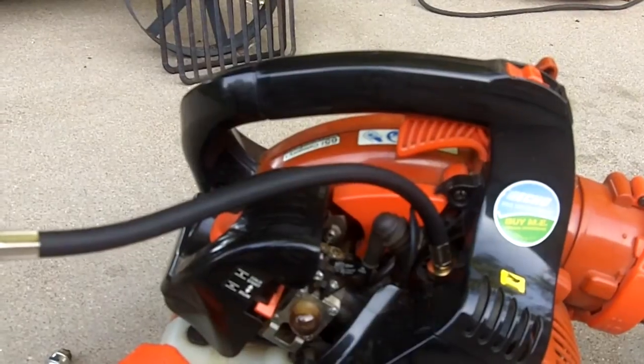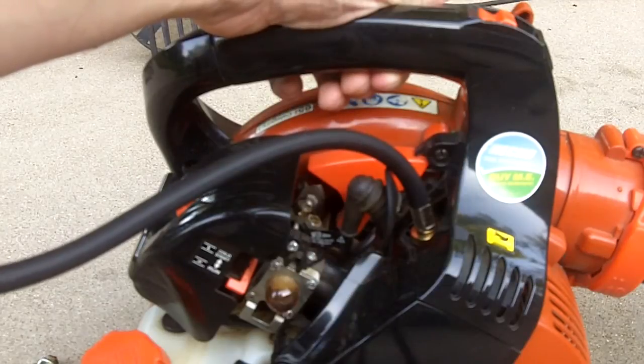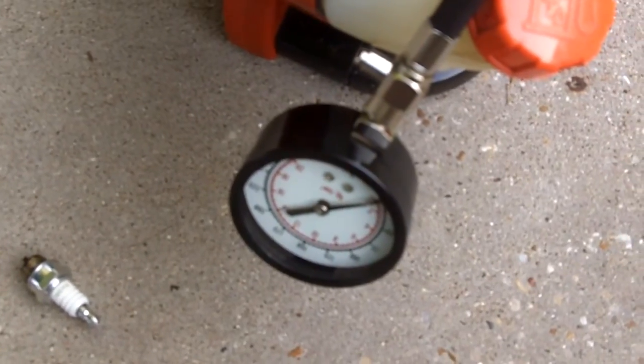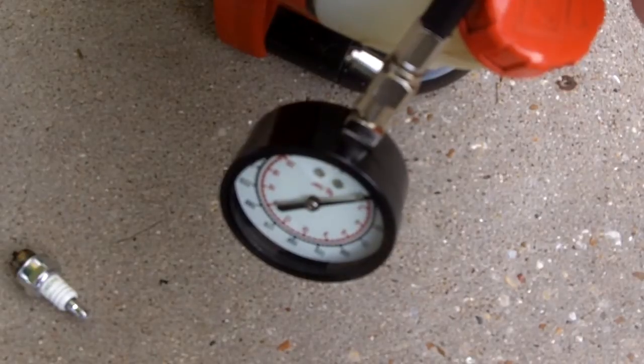I'll try to get my tripod positioned so y'all can see the tester while I pull over the engine. Whenever you pull it over, make sure you have the throttle squeezed wide open. I'm going to just pull it until the needle stops moving.